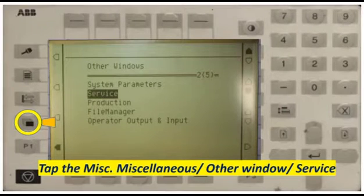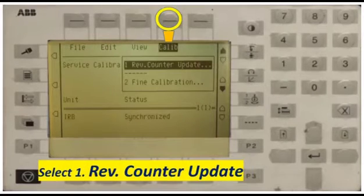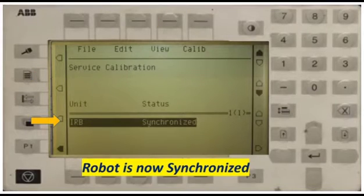Now let's go back to the topic. Tap the miscellaneous outer window service. After that, click View and number 3, Calibration. After that, select number 1, Revolution Counter Update. If you want to do fine calibration, choose number 2. To update, include access and press OK to confirm. And now your robot is synchronized.